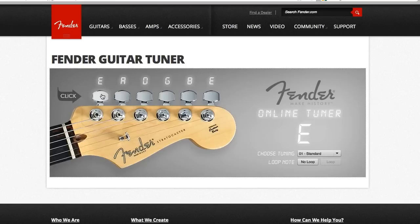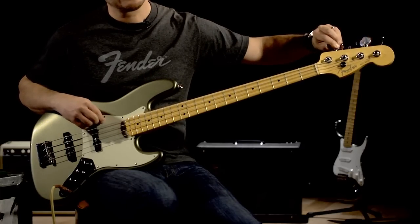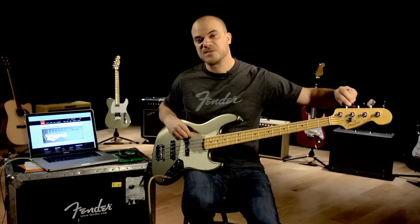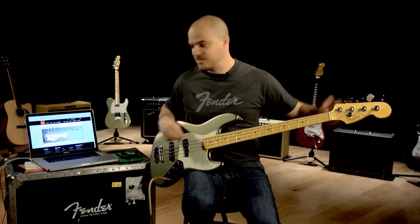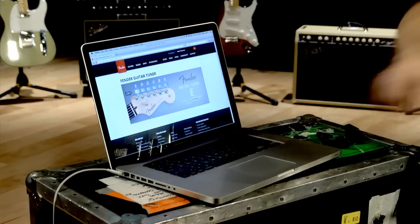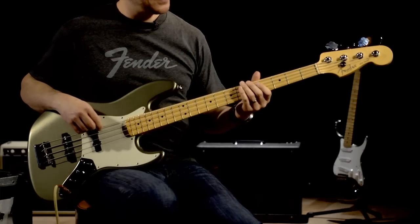Let's start with the low E here. Always remember to tune up to the note, not down. You might have to hit it a few times just to make sure you're there. That sounds good. Let's move on to the next string.